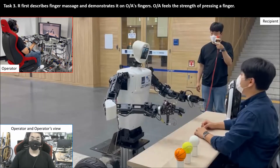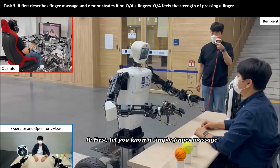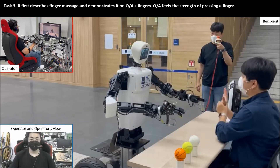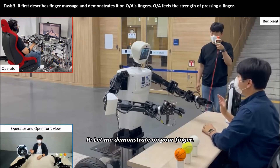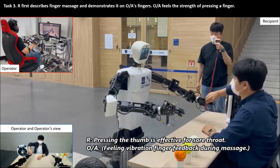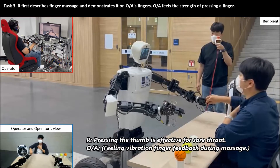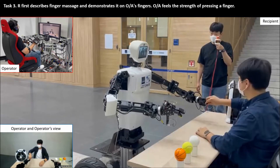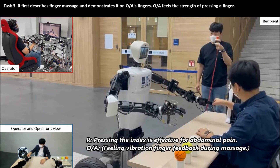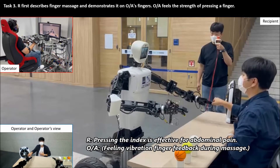First, I will let you know the finger massage. Let me demonstrate on your finger. Pressing the thumb is effective on sorcery. Pressing the thumb is effective on abdominal pain.